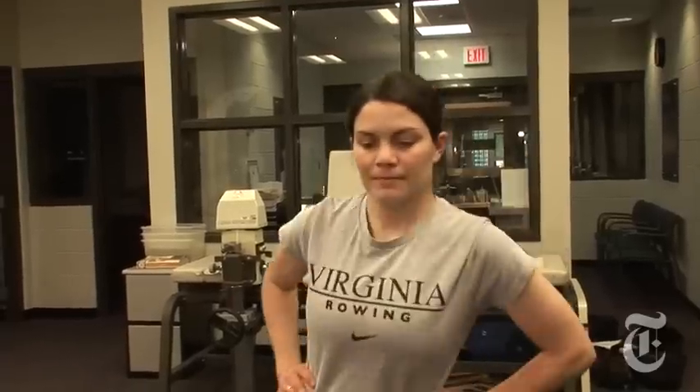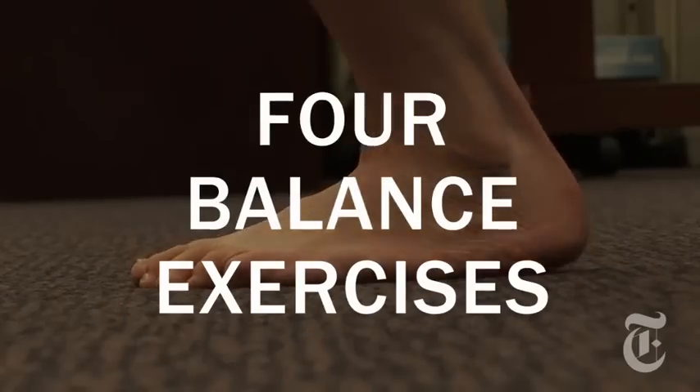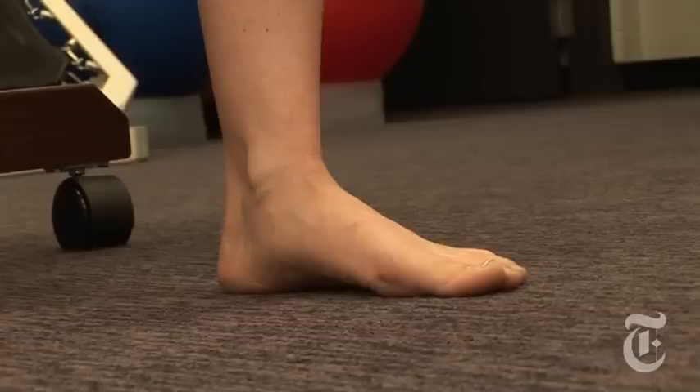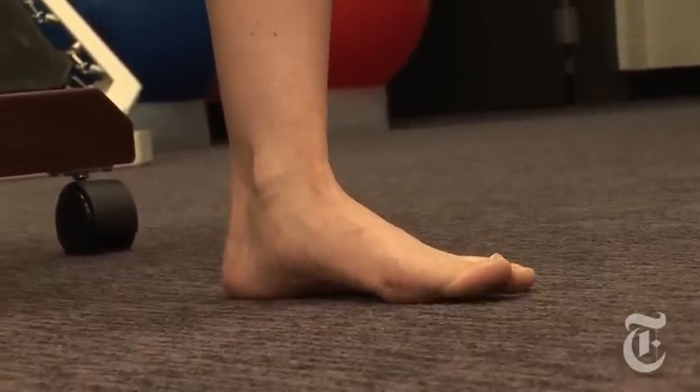Balance training is important because it improves the coordination of the muscles that support the ankle. We start with the short foot exercise. This exercise stabilizes the many bones of the foot, providing a stable base of support for balance training.